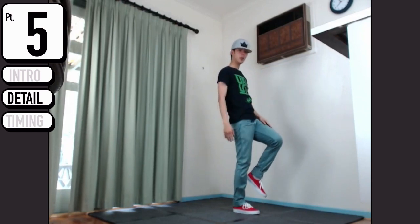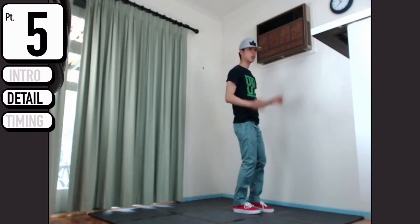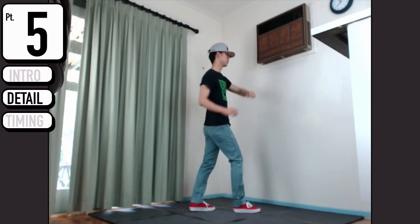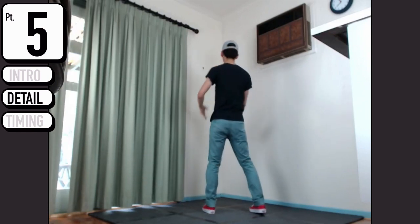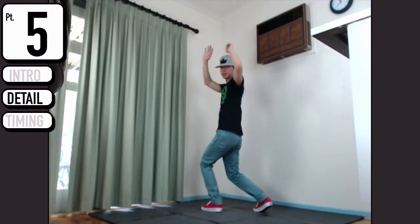Your right knee pops up, you're going to do a step - so this is right knee, step. Do a quick turn, turned around, helped by your elbow as you pull around, and snap down.